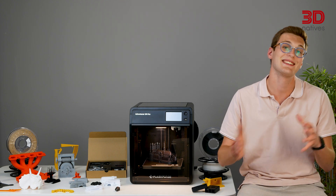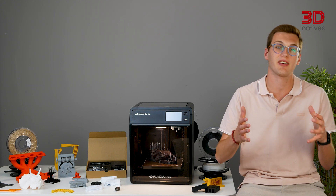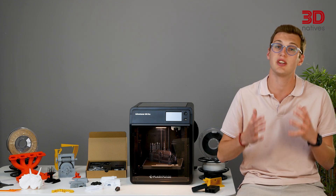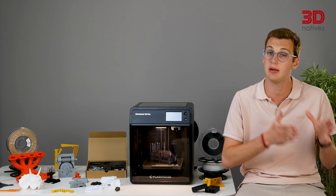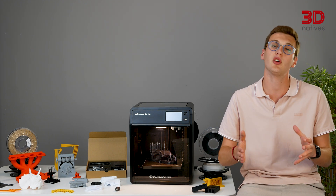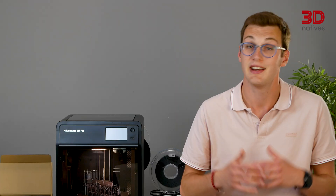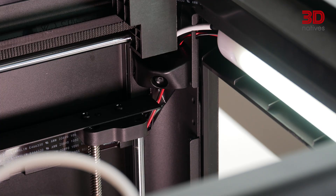The CoreXY motion system, combined with the printer's impressive acceleration, results in fast and precise prints. During our tests, we achieved tolerances of up to 0.1 mm. Additionally, the printer could be somewhat loud, mainly due to the auxiliary part cooling fan. It's nice to see more and more 3D printers in this price range coming with features like cameras, even if the image quality could be improved.